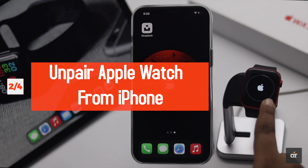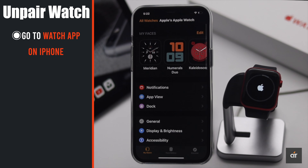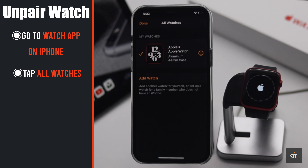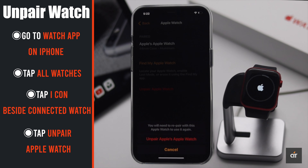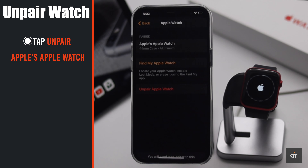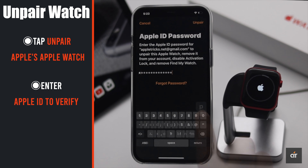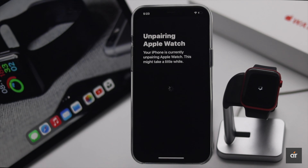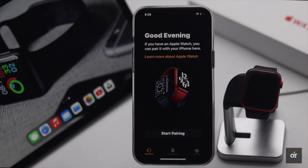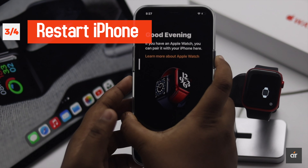What you can do is unpair the Apple Watch from your iPhone. To do that, go to the Apple Watch app on your iPhone, tap on All Watches, tap the 'i' icon beside the connected Apple Watch, tap Unpair Apple Watch, enter your Apple ID if prompted, tap Unpair, and the unpairing process will start. It might take some time, so wait.